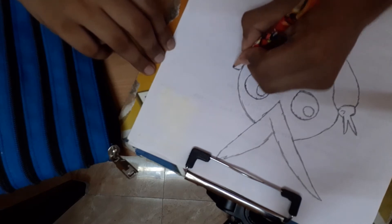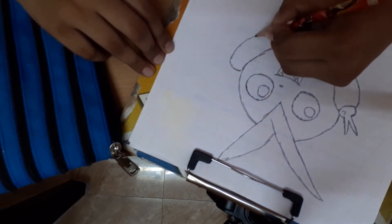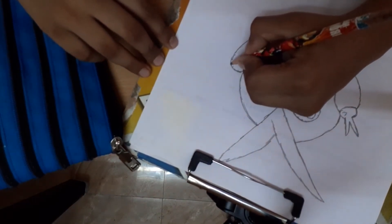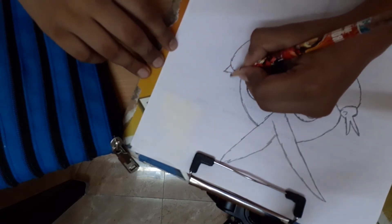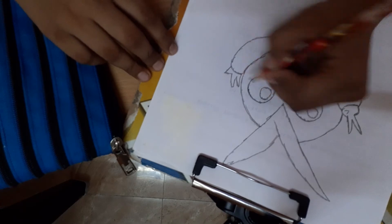Here. And hold. Okay. And hold it here, and we draw the fingers. Like this. Come like this.